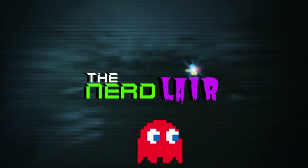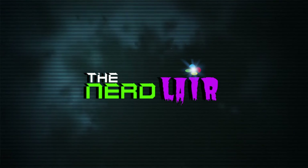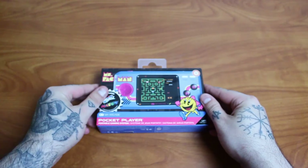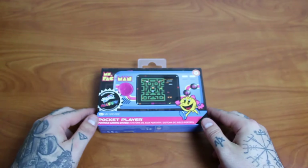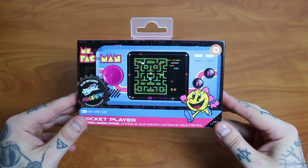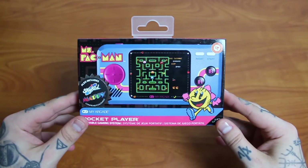Hey, what's up guys? Sean from the Nerd Lair here. Thanks for tuning into this video where today we're going to be taking a look at the Ms. Pac-Man My Arcade Pocket Player.